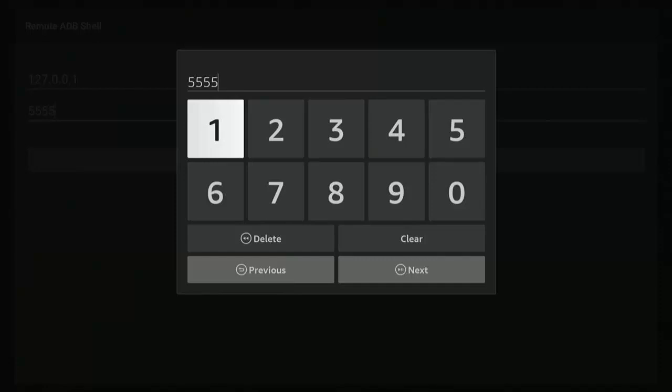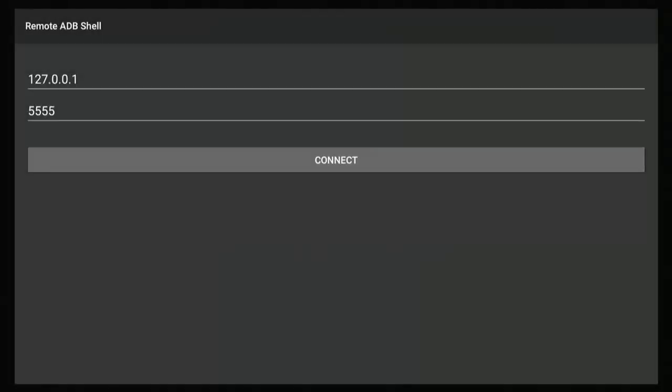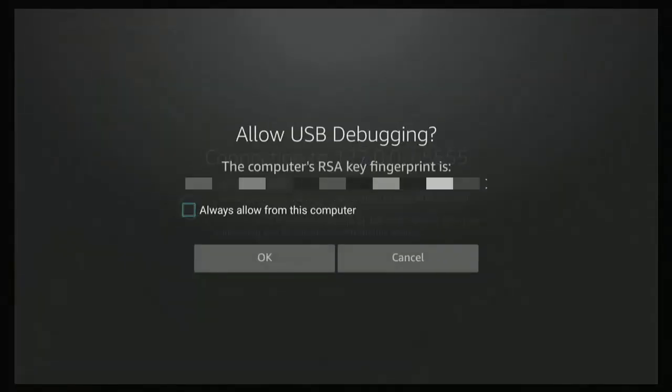Press the middle button, then type in 127.0.0.1 — that's 127.0.0.1. Press the play/pause button on the remote, then press it again, making sure you have port 5555 shown. Press the down button four or five times until 'Connect' is highlighted, then press the middle button. If you see an 'Allow USB Debugging' prompt, press the middle button to tick 'Always allow from this computer', then highlight OK and press the middle button.